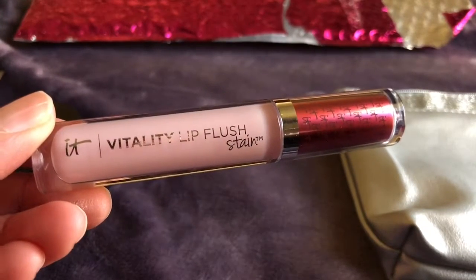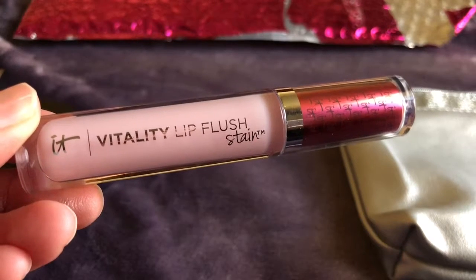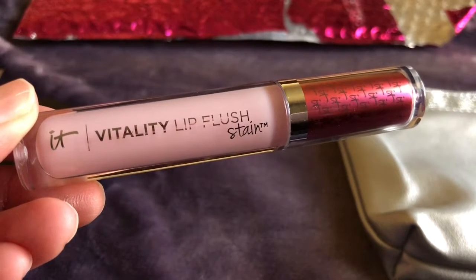So I redeemed some of my points for this It Cosmetics Vitality Lip Flush in the shade Je ne sais quoi. I can't wait to use it.